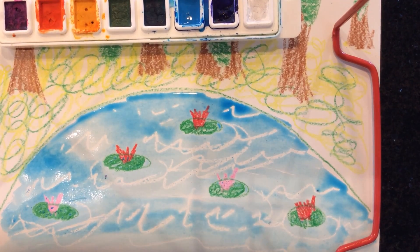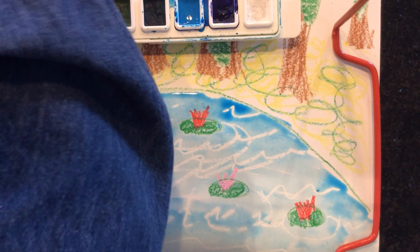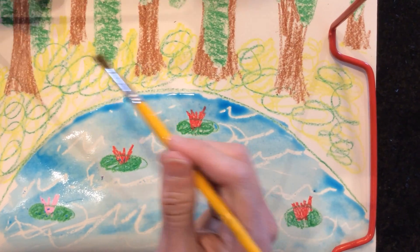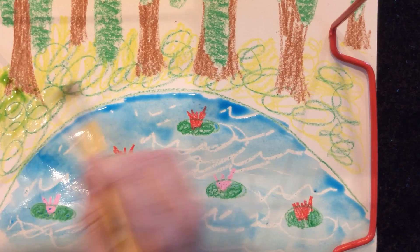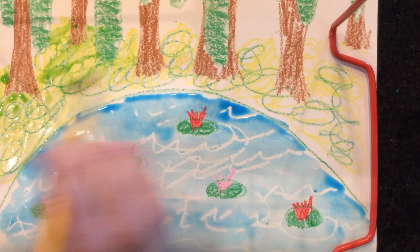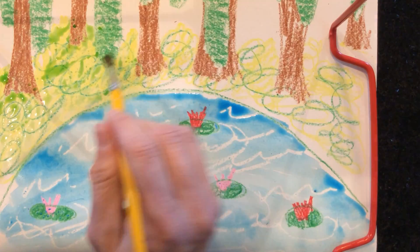There's my water. Now I actually have several greens here in my paint, so I'm going to use several of these greens to do the grass area right here.